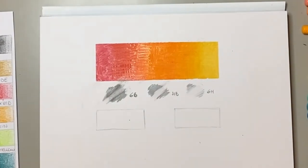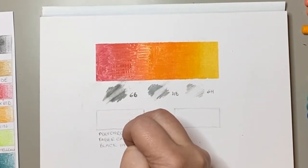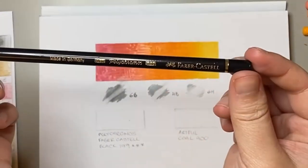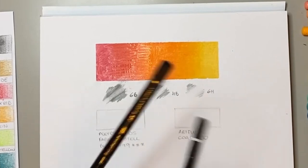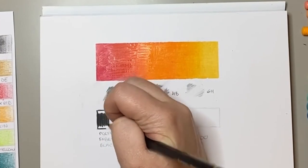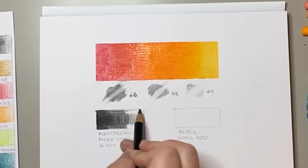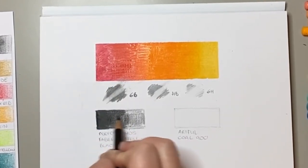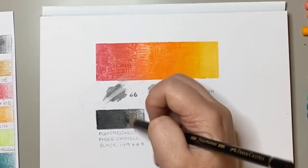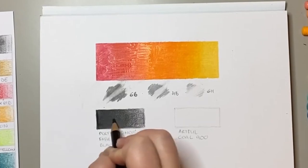Next I thought it would be good to compare the Artful black pencil with the Faber-Castell Polychromos black pencil. This pencil is also oil-based, so I thought it would give a good comparison. I don't have many professional coloured pencils, but I do have this one as I use it for my graphite drawings, so black is a really important colour for me. I have to say I was very impressed — the Artful coal black colour is a lot richer than my Polychromos version, so it's definitely something I'd consider switching to when I do my graphite drawings.